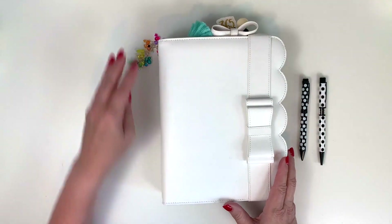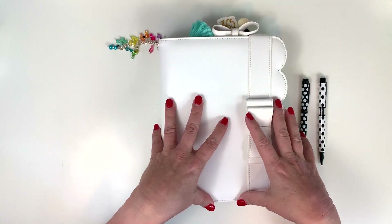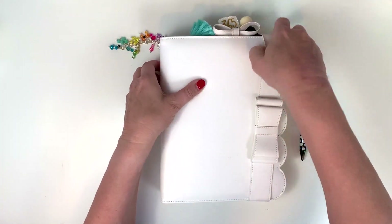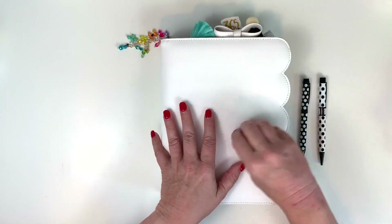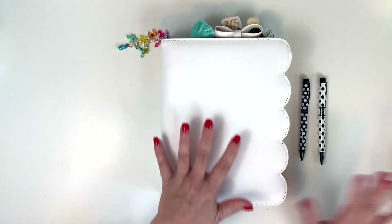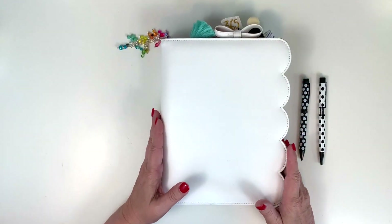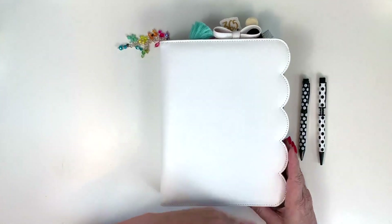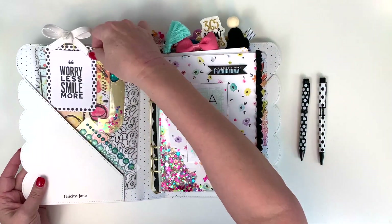Here is my binder all set up. I'm using a Felicity Jane scalloped white A5 binder, and this little band came separate to hold it together because it doesn't have the usual little latch — it has this little band instead. I have so many things in it that the band was kind of tight, but I thought it was a really cute setup. I'm a sucker for white binders, and I love the little scallop.